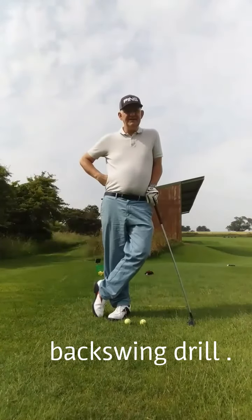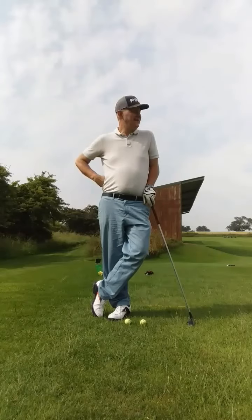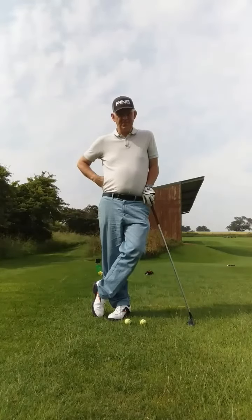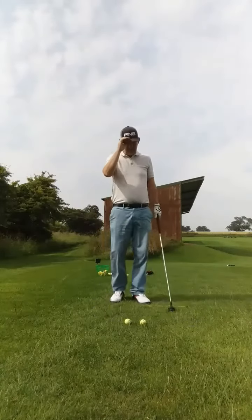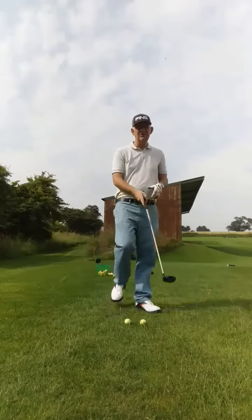If you're struggling with your backswing, here's a fantastic backswing drill. It's called the two ball drill, where you place two balls on the ground, directly in the line of your target, about three inches apart.